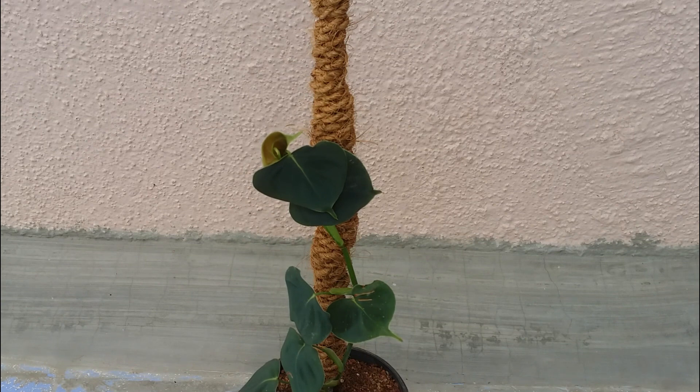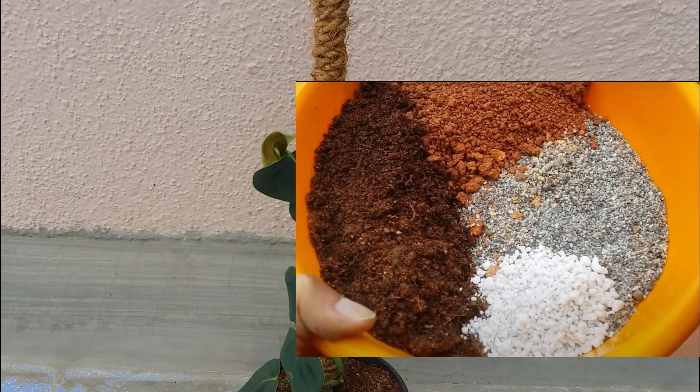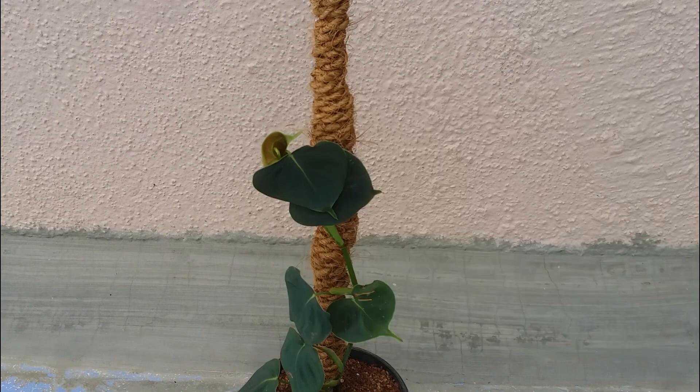Now talking about the soil mix — this plant puts its roots into the forest floor and prefers a very rich organic soil. The soil has to be loose, porous, and well-draining. Do not let the plant sit in soggy wet soil. You have to ensure you keep the soil slightly moist but not soggy wet, otherwise the roots will get damaged and rotted.